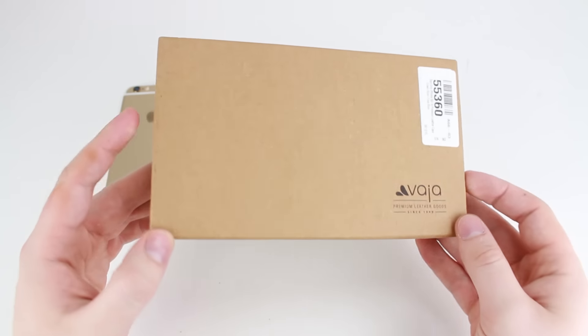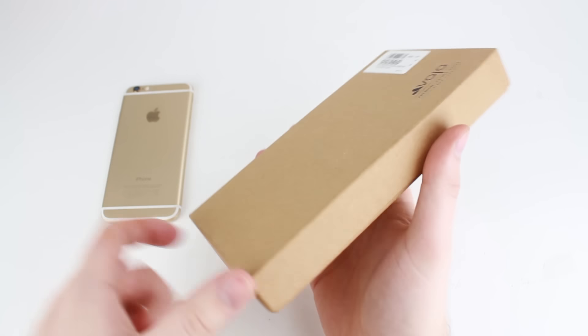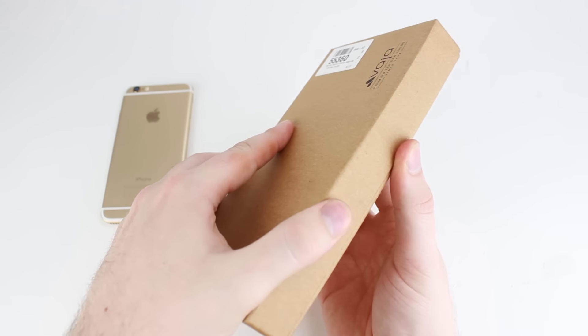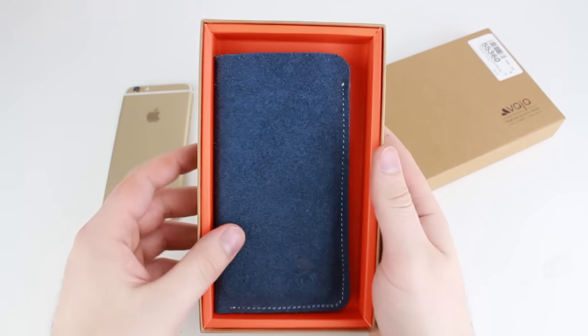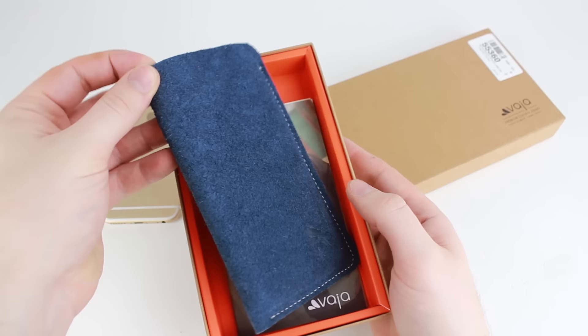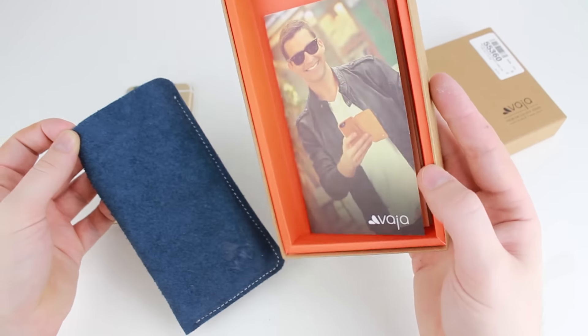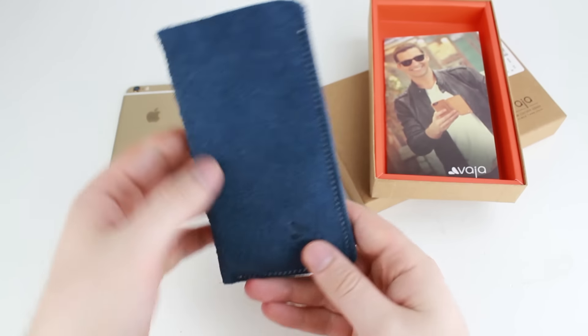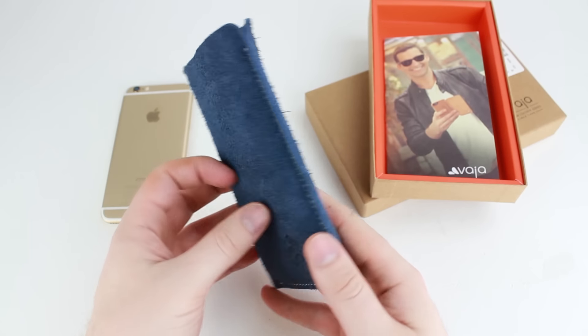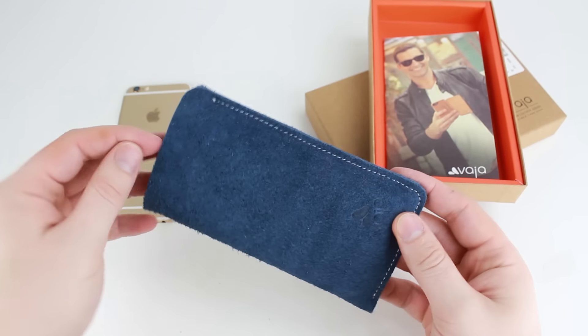As you can see, quite minimal packaging but very nicely presented by Vaha. Inside, the presentation continues very nicely. You've got the catalogue for other Vaha products in there, but you also have this very nice pouch which can actually be used to carry the phone and the case as well.